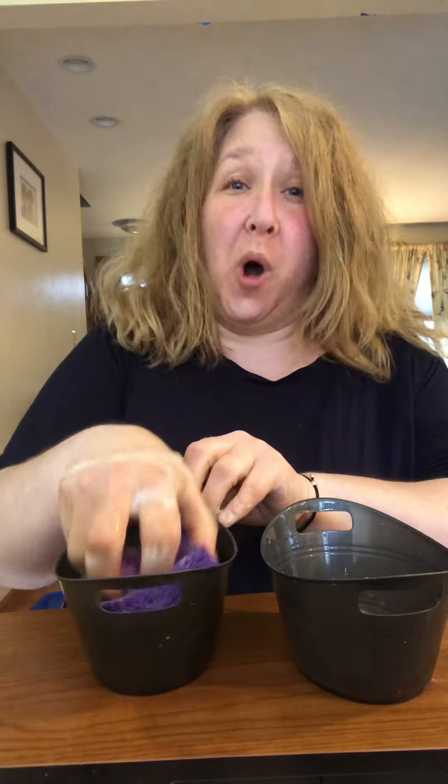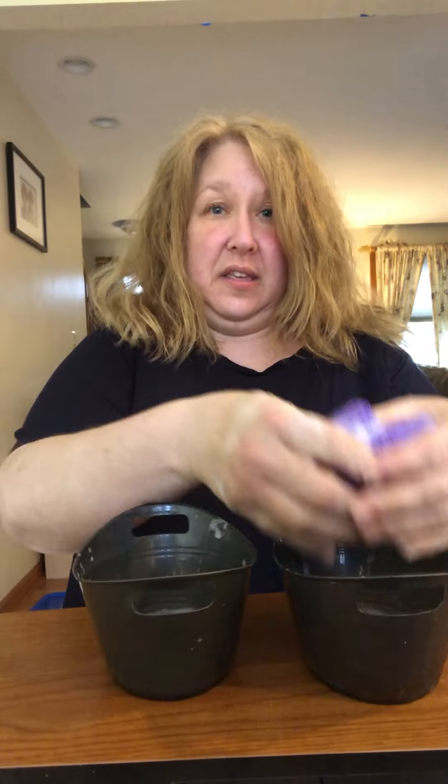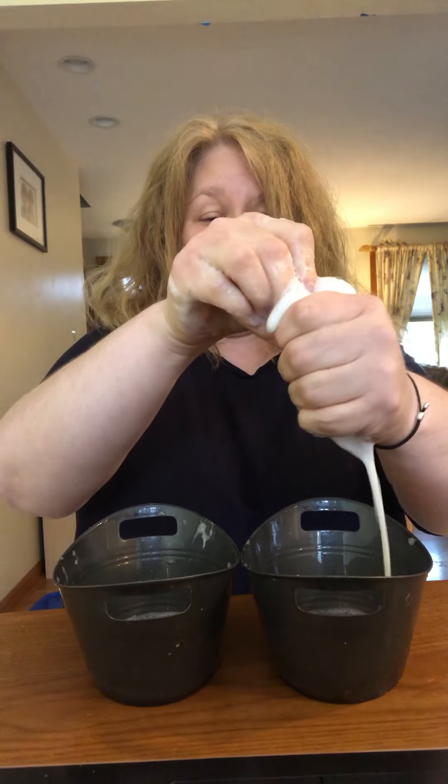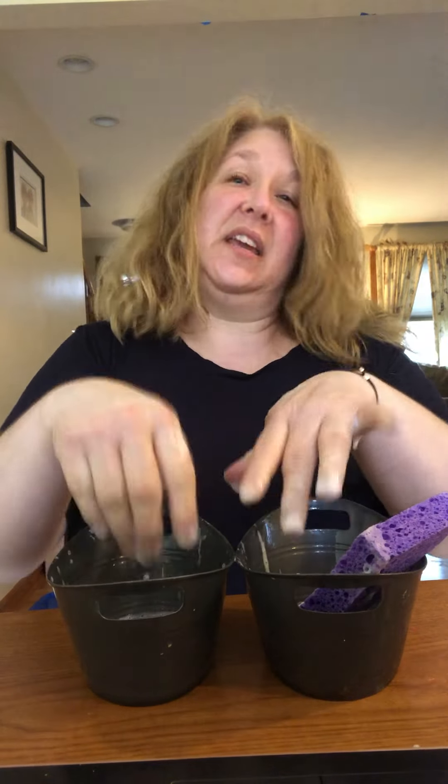You might wanna use warm water too. Ready? There you go. This is a really fun activity to do on the kitchen floor with a towel underneath you. And sometimes I use a plastic tablecloth on the floor — that also helps.